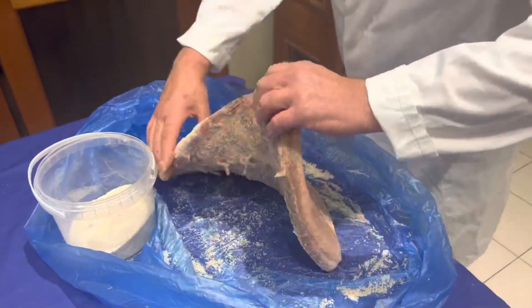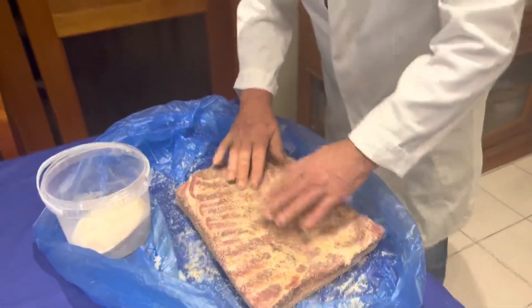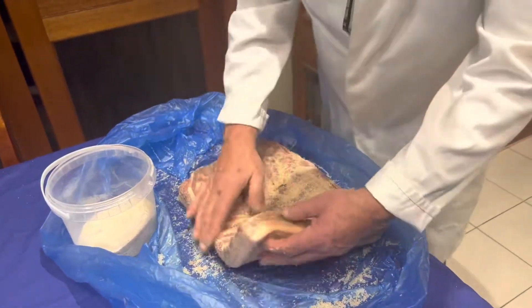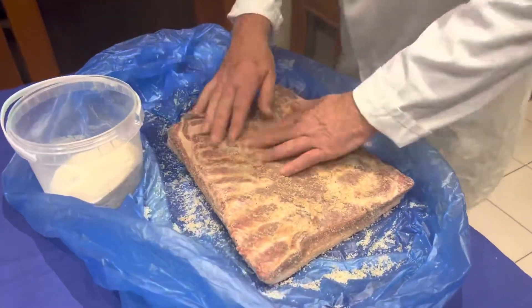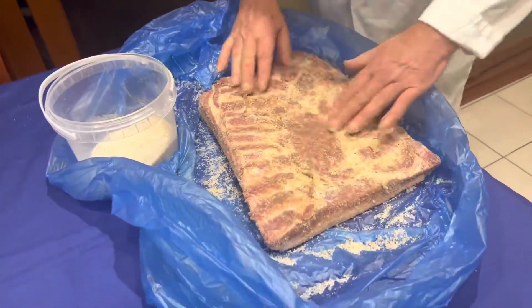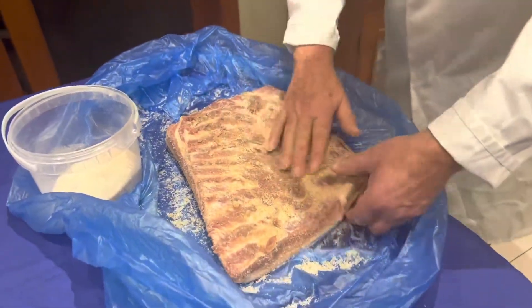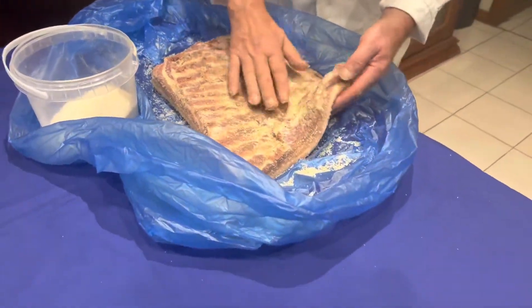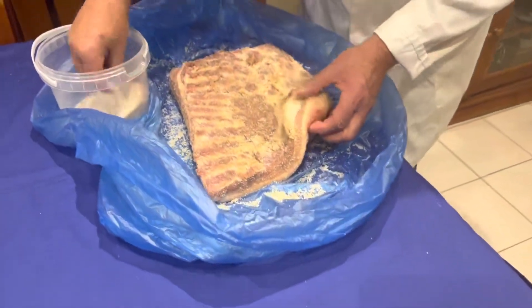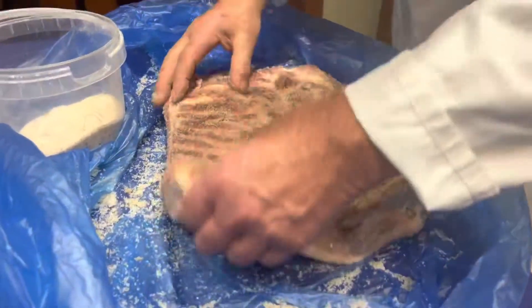Once the pancetta has cured after three days, before you hang it to dry, you need to give it a good wash — not with wine, just plain cold water. Then you let it dry for one day.